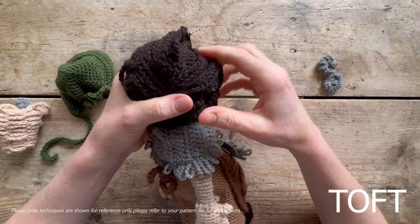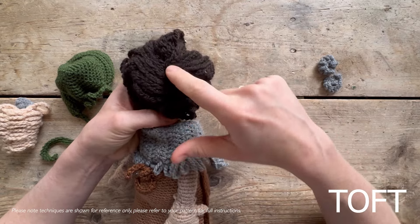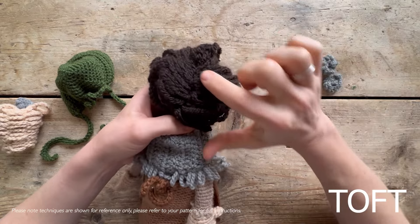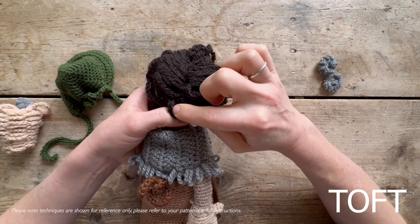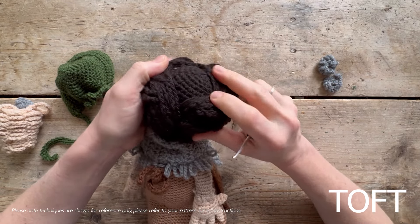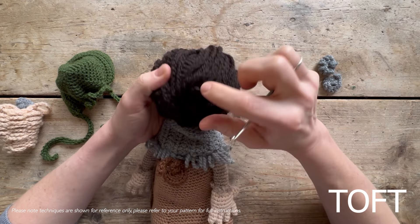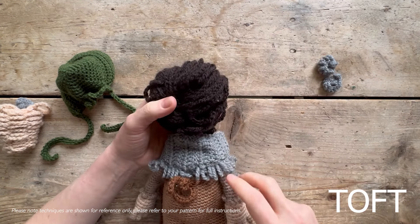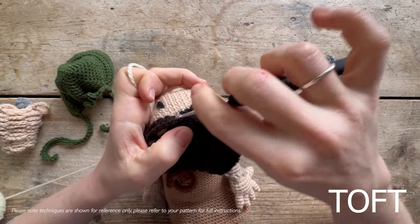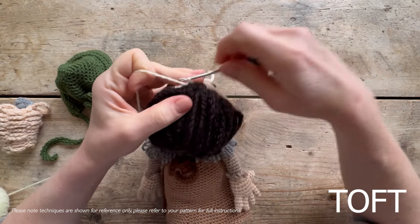Then do a chain and slip stitch back into the back of the head. What I've done is gone between the front and the back row all the way around, and come down to create a line down the back of that hair. It's not that you're covering the whole of the head - you're just going in and doing a chain from the front, then slip stitching in the back and going back. I'll do one to show you what I mean - and even though you'll be doing the hair in cocoa, I'm going to do it in a lighter color so it's easier to see.